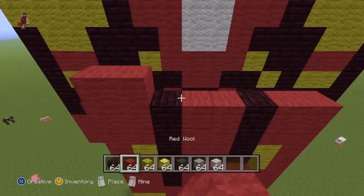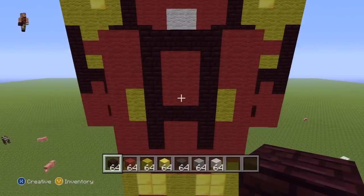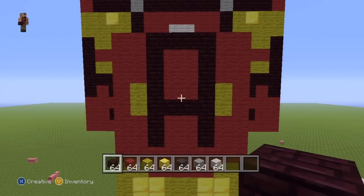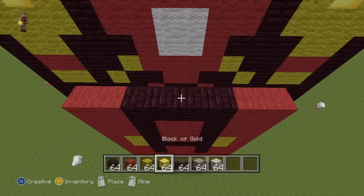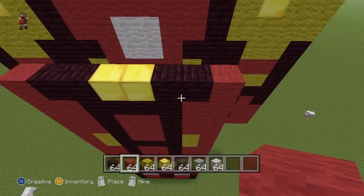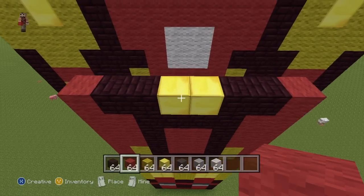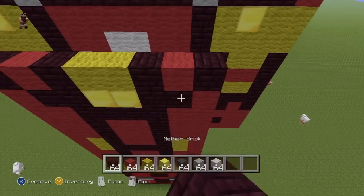For the next row: two Gold in the two centre spots, two Neverbrick coming out from the Gold towards the ends, and then Red everywhere else. For the next row, going left to right: one Neverbrick, one Red, one Neverbrick, two Yellow, one Neverbrick, one Red, one Neverbrick. For the next row: two Neverbrick in the two centre spots, a single Neverbrick on the ends, and then Red everywhere else. For the next row: two Light Grey coming in from each end towards the centre, Red everywhere else. For the next row: same as previous except Dark Grey where there is Light Grey, Red everywhere else.